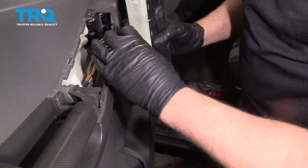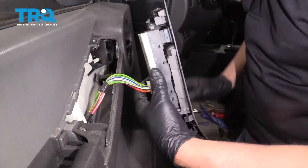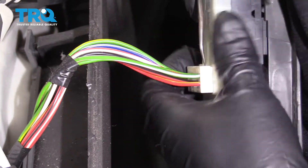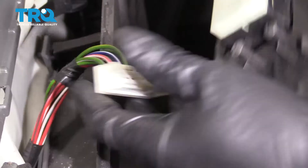Disconnect the connector right here — just push down on the tab. If you need to, you can use a pick or a screwdriver and slide that connector off.